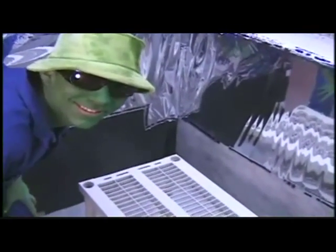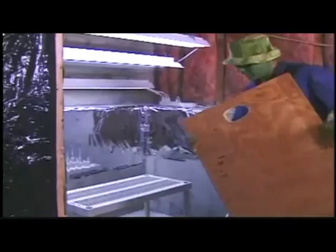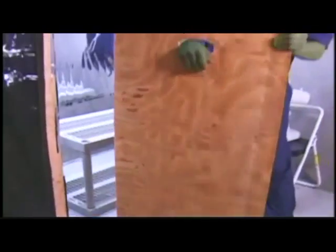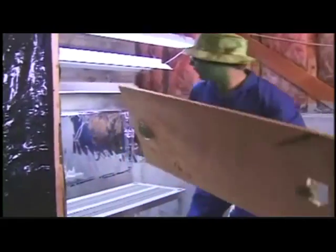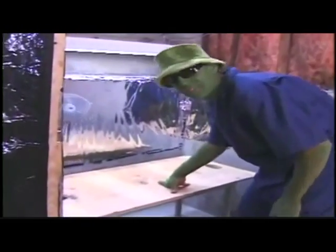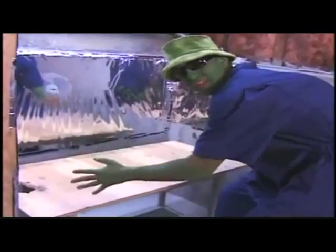Table's done. Here I have a two-foot by four-foot piece of plywood. I cut two holes on either end, which are for the drainage nozzles of the hydroponic system that's going to sit right here.